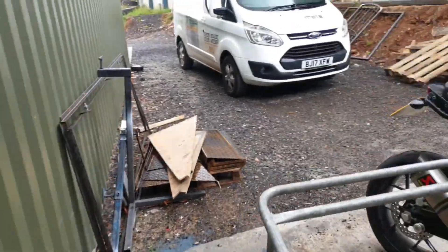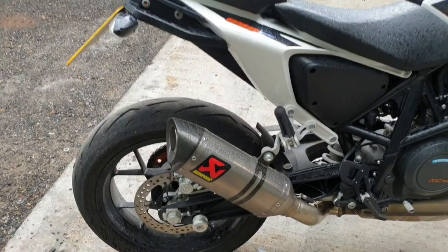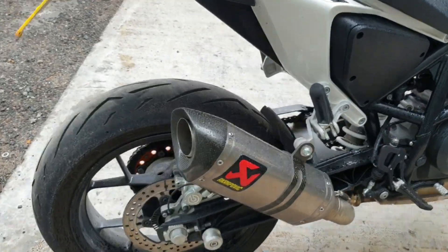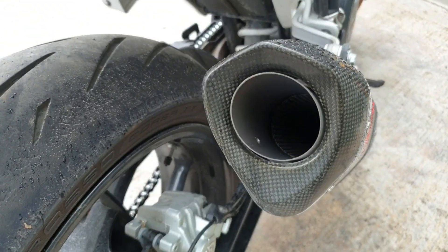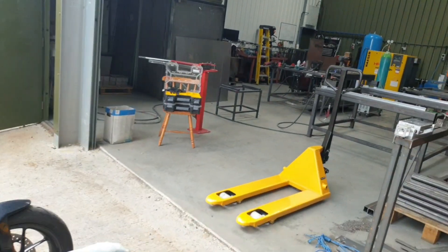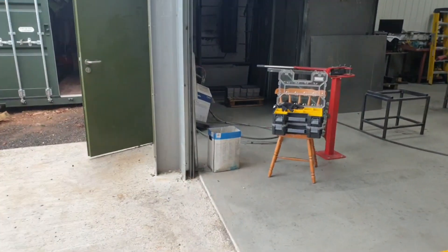Just as a little bit of a side note — I went and bought myself a little present for my little 690. I got an Akrapovic. What a difference. I've taken the baffle out — pretty big mistake. That thing is so loud, really, really loud. Anyway, that was just a bit of a side issue.